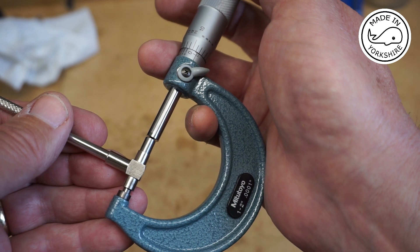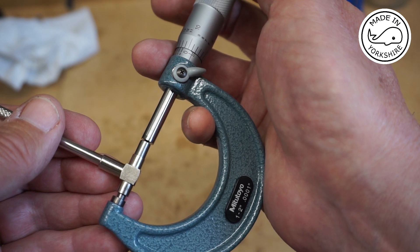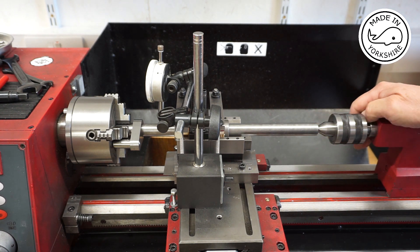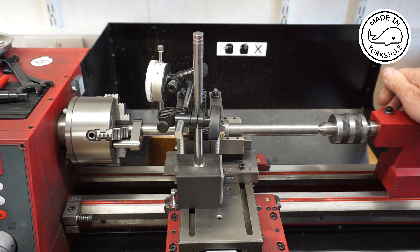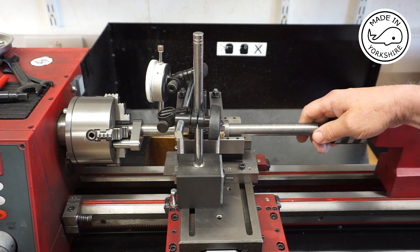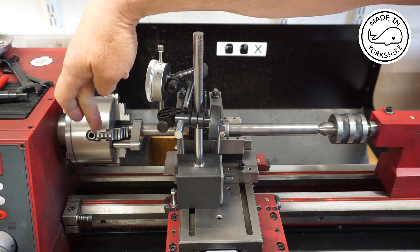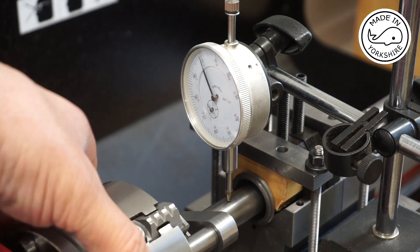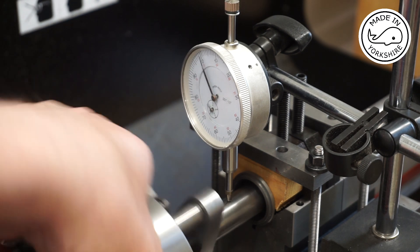The bore comes in at 1.0585 inches. My live centre arrived in the post — I got it from Amadil for only £22 and it looks pretty good for that price. I've tightened the tailstock up, and having done that I now need to just nip up the jaws of the four-jaw chuck. I've nipped the jaws up and that's pretty much spot on, so I'm happy with that.